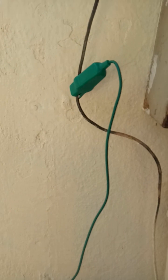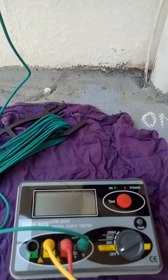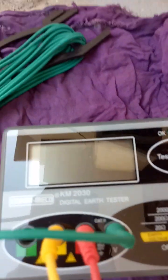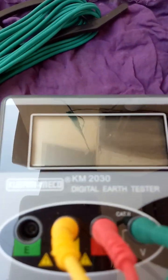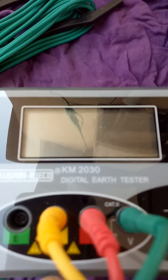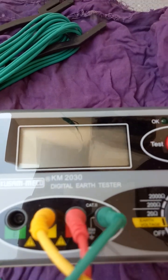We are going to use this Kusam Miko KM2030 Digital Earth Tester.